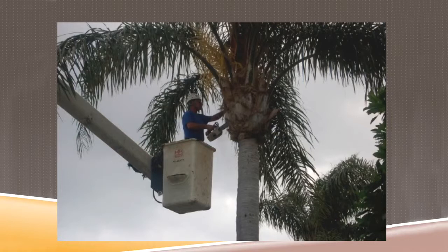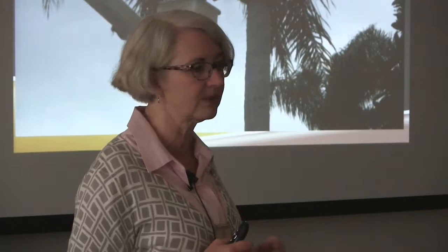What I call Fusarium is the 'Chainsaw Massacre' when talking to landscape guys — the Chainsaw Massacre of Palms. Just to remind you, that's how it moves around most commonly in California: on pruning equipment. So if you have a palm you want to keep around, you might not want to hire the cheapest trimmer. You may want to go with the guy who uses a clean saw.